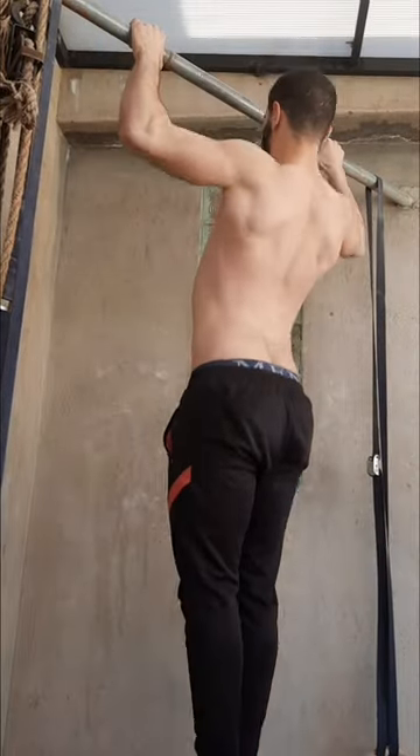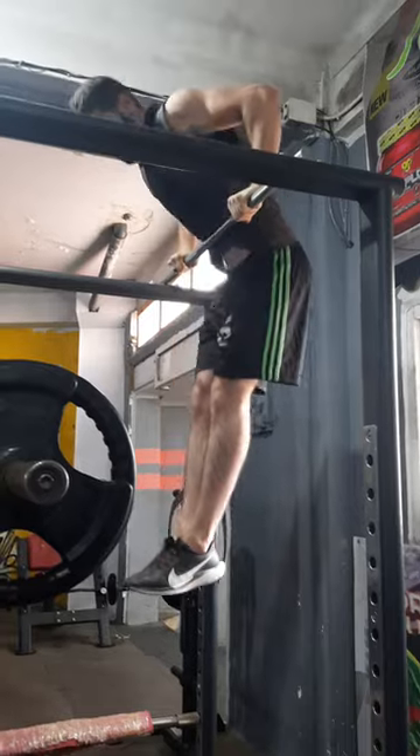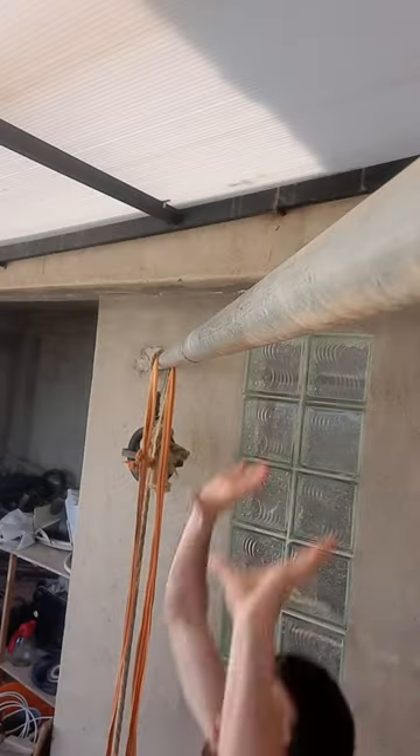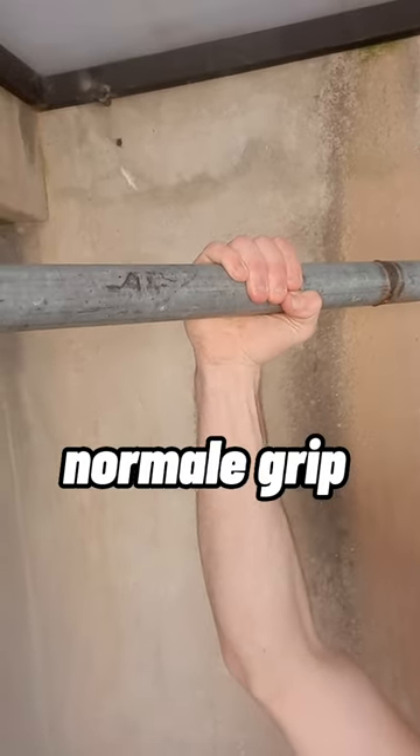Before you attempt the muscle-up, you need to be able to do at least 12 pull-ups and 12 straight bar dips comfortably. Let's start with the first step, which is the grip position. Doing the muscle-up with a normal grip is nearly impossible.